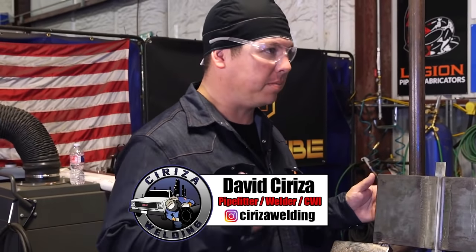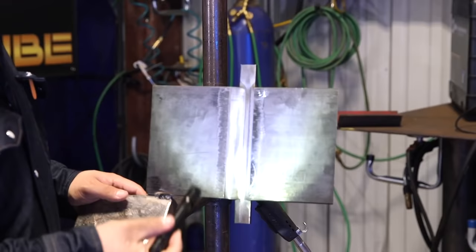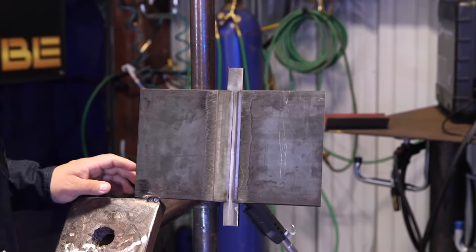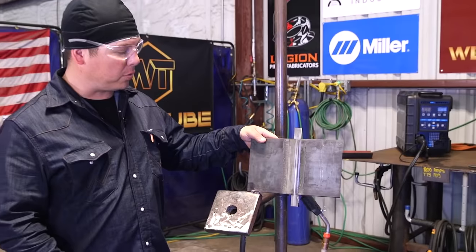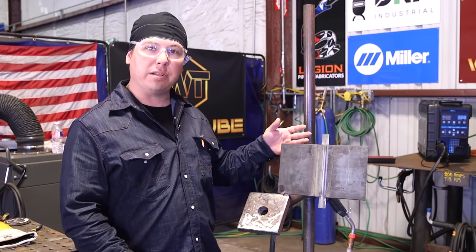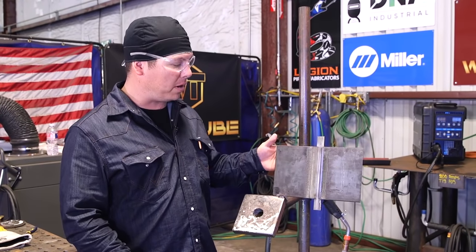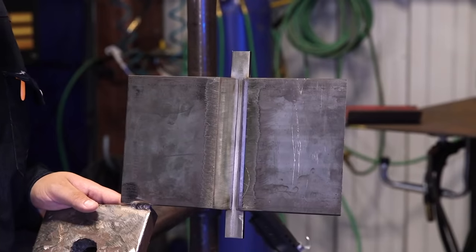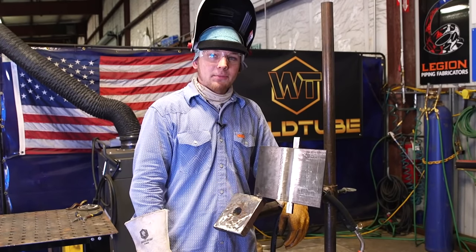Before we start welding, I'm going to call the CWI over. He's just going to give the plate a check and make sure we're good to go. You can see it's tacked up in the 3G position — one-inch plate, quarter-inch backing strip. This is a common welder qualification you might encounter when going into industrial welding. David just approved our fit-up.